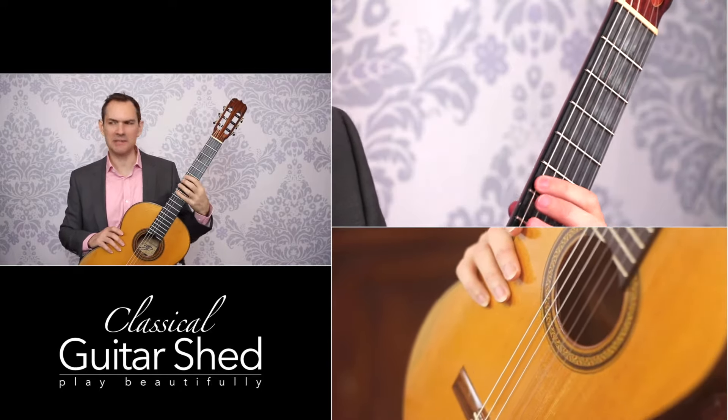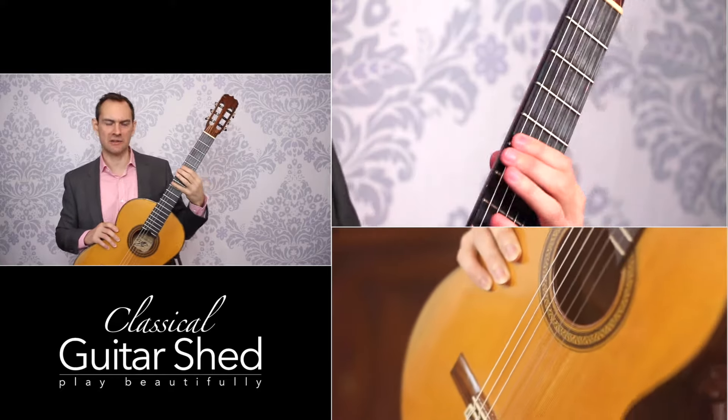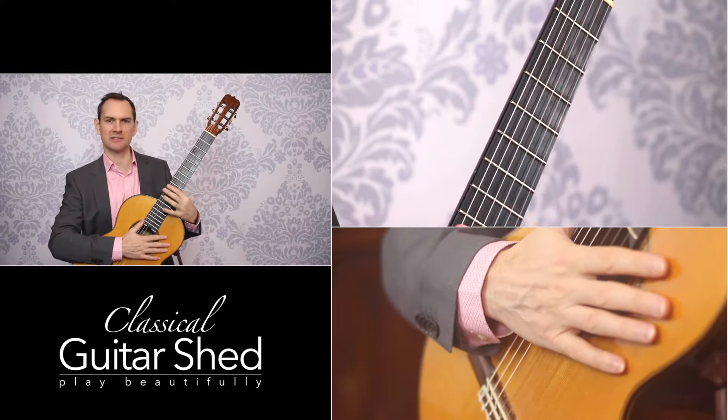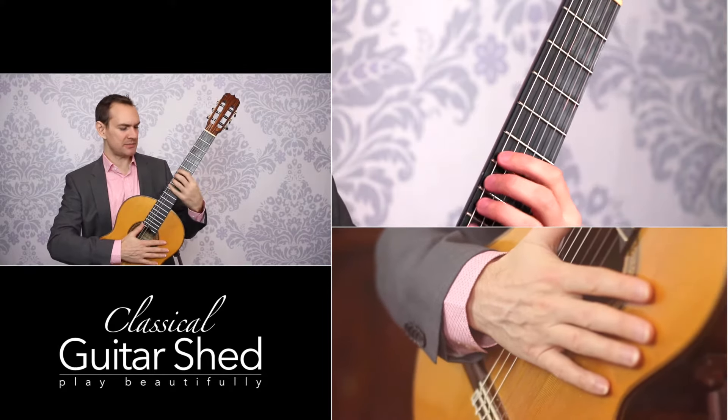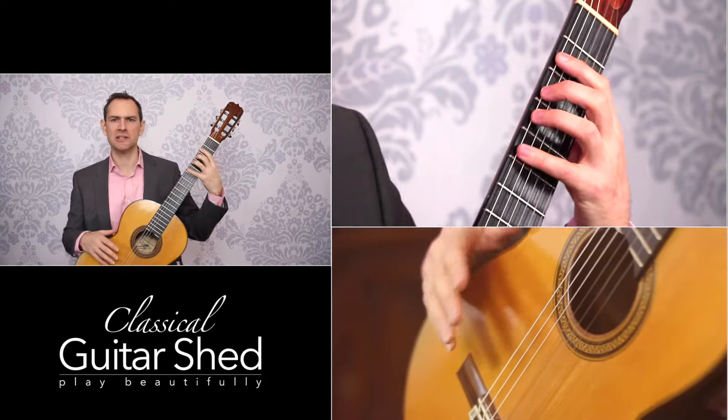So where do you actually start on this entire neck? The truth is it doesn't matter. For any kind of exercises, it's going to be easier further up on the neck because the frets are closer together. Those are the nickel bars that stop the string, going across like this — they're going to be closer together up here, so it might be easier up here. I'm going to do it down here just for kicks.